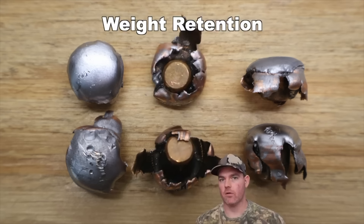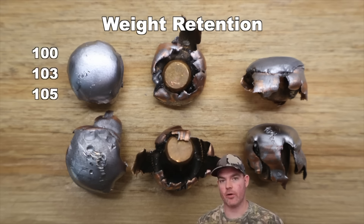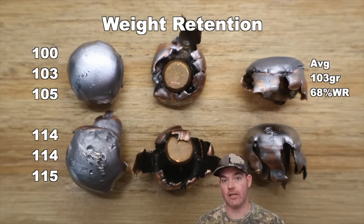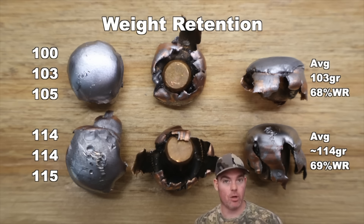Let's go over all the metrics. For weight retention on the 150 grain SSTs, we saw 100, 103, and 105 grains for an average of 103 grains retained — that's 68% weight retention. For the 165 grain SSTs, we saw 114, 114, and 115 grains for an average of about 114 grains retained, which works out to 69% weight retention — nearly identical. This is on par with what I'd expect from the SST bullet; it's not bonded and it's meant to deliver a punch.